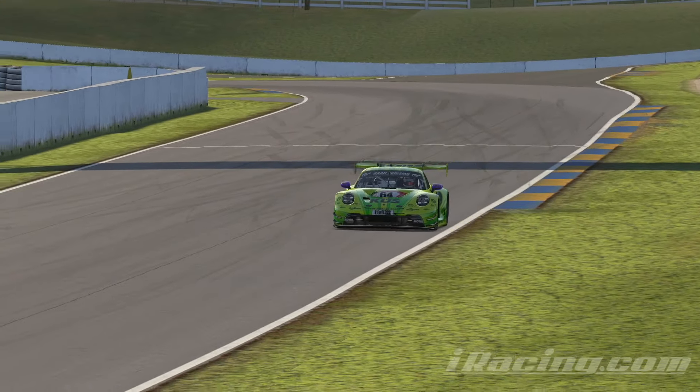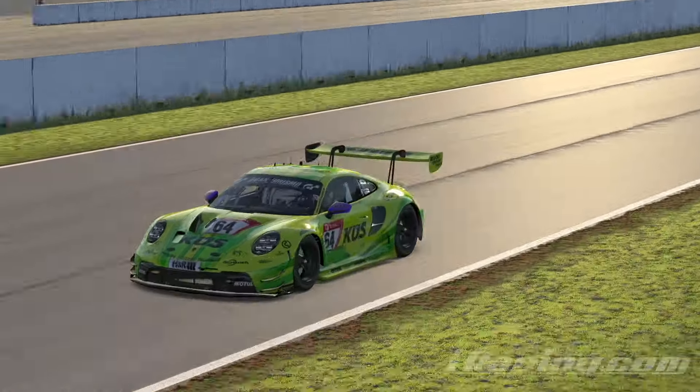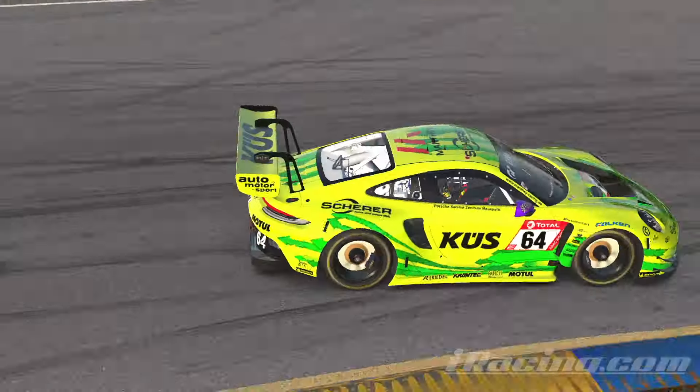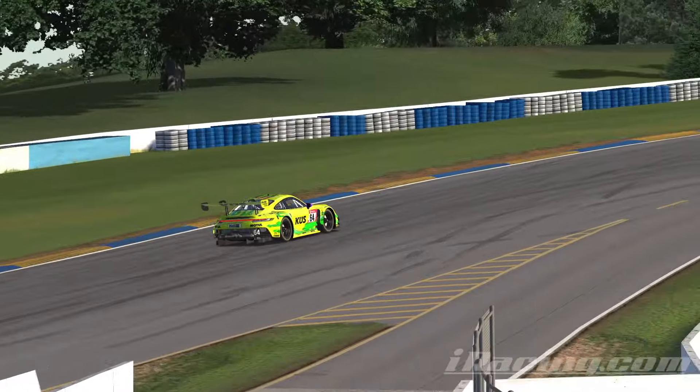Hello everyone and welcome back to my channel. Today we're doing a track guide at Road Atlanta from the Porsche GT3 car. If you enjoy this guide please leave a like and subscribe to my channel. With that said let's get straight on with the guide.